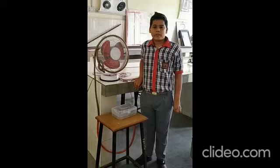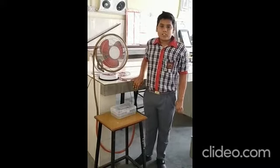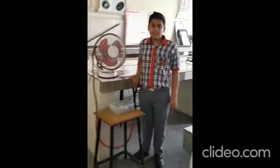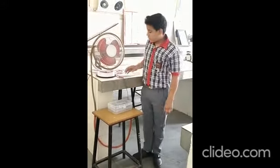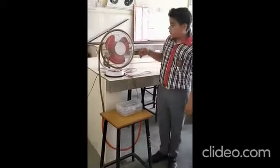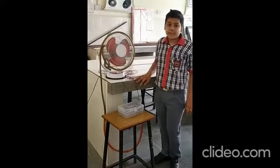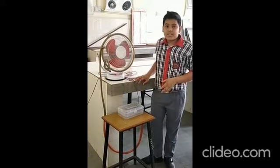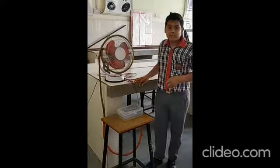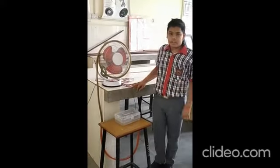Thank you. My name is Nisan. I am a student of class 8B. The name of my project is Sanitizing Fans. In a tank, we put sanitizer and with the pipe and pump it circulates sanitizer to the fan, which sprays the sanitizer over a person in front of it. This is a very useful project. In this COVID-19 case, at the door this can be used to sanitize persons coming into class, school, or any other place. Thank you.